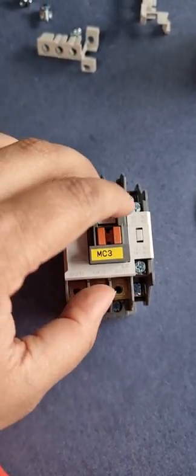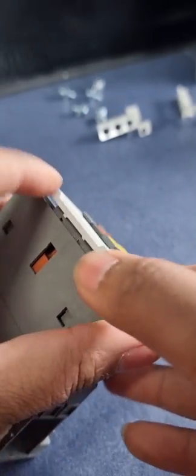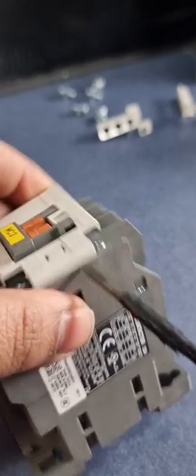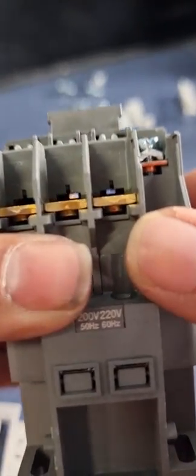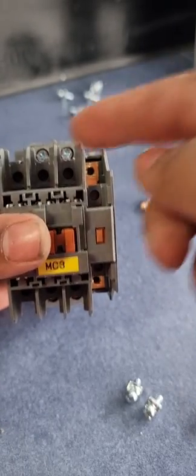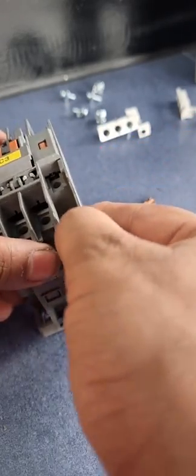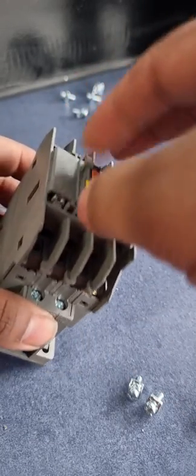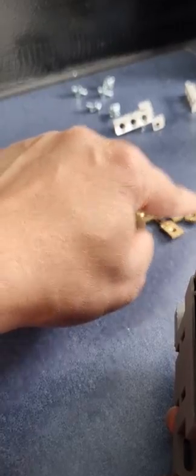We are going to dismantle this, open everything, and clean the contacts. To remove the moving contacts from the contactor, we just remove this top cover. To remove the full block, we have to remove all the fixed contacts so the upper block comes out easily. We can then see the moving contacts, which may also require cleaning. In total there are ten fixed contacts.